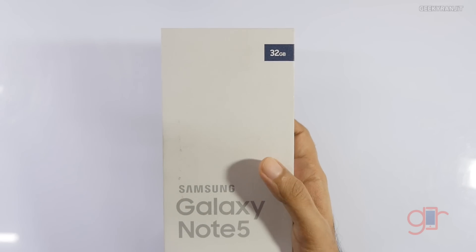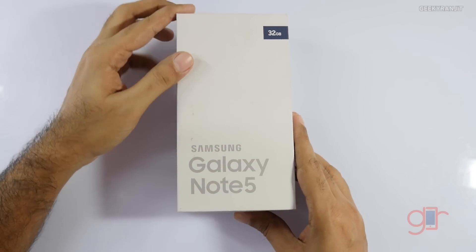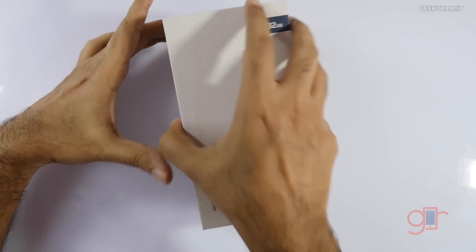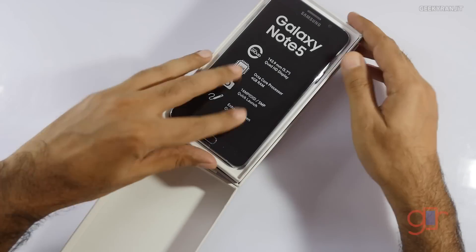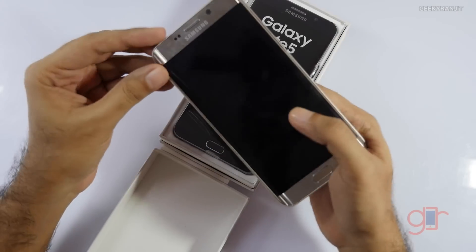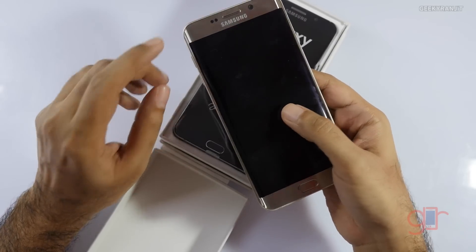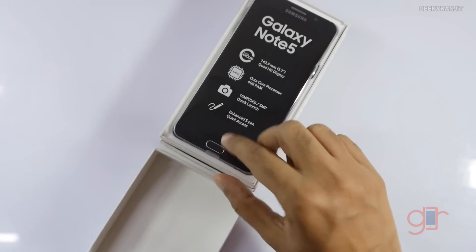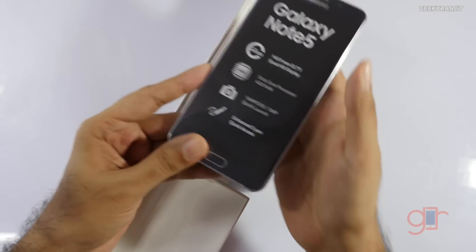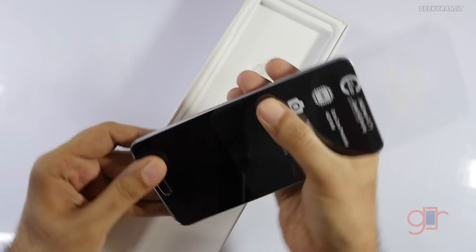This is the 32 gigabyte model; there's also a 64 gigabyte variant. We have this one in black color. In fact, just yesterday I did the initial hands-on overview for the Samsung Galaxy S6 Edge Plus — that was the gold variant, but this Note 5 is the black color variant. It also comes in gold and various other colors.